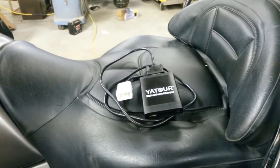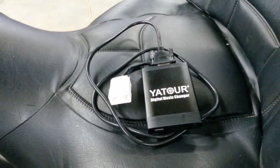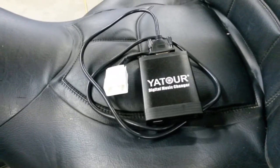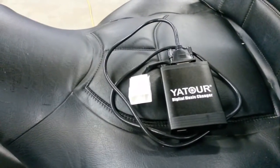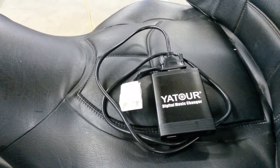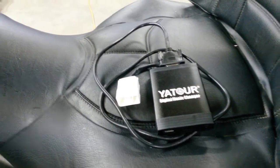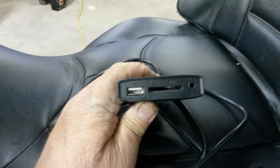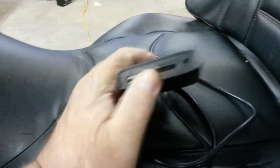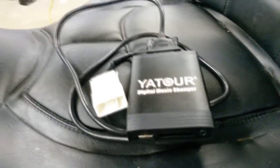Going to try installing this unit. I would describe it as a CD stacker emulator — in other words, it goes into the factory wiring where your CD stacker would go in, but you can put into it a USB, SD card, or 3.5mm plug. The reason I want to use this unit is so I can control it from the handlebars.